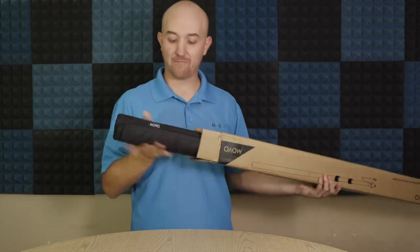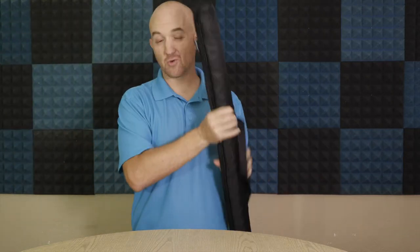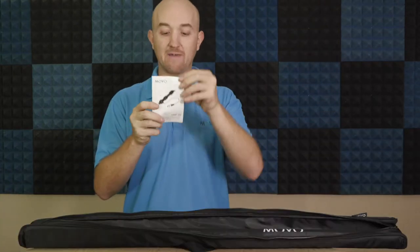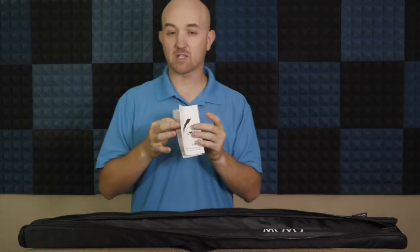Let's go ahead and take this thing out of the box. As you can see, it is pretty lightweight and compact right out of the box. It does come with a nice little bag so you can toss it over your shoulder or put it in one of your larger bags, but definitely keep it protected. It does have a little manual in here that goes over all the details and specs of the boom pole so you know exactly how to set up and use it.